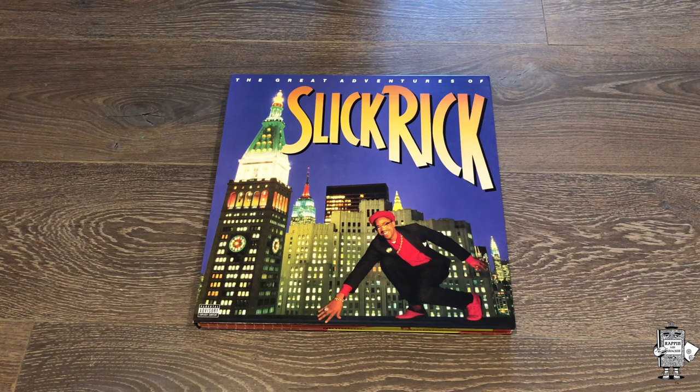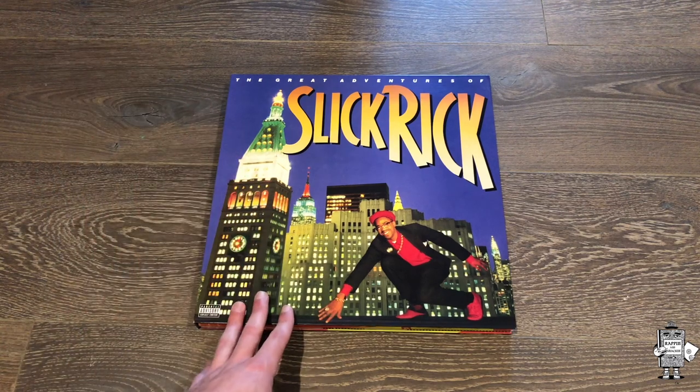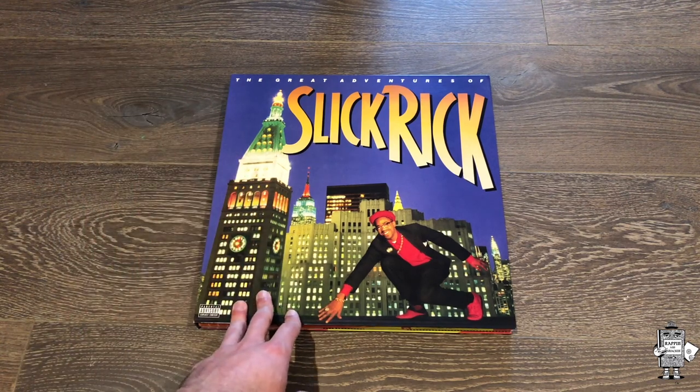Yo, what up everyone? I'm Mirahimi here, owner of Wrappin' and Snackin'. Time to do another unboxing video, this time of Slick Rick's classic Great Adventures of Slick Rick.